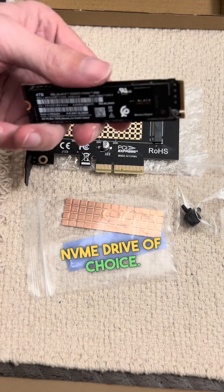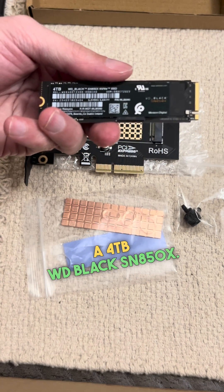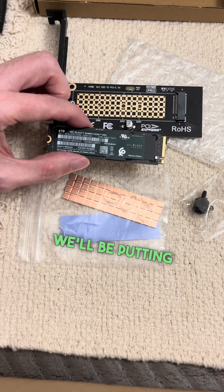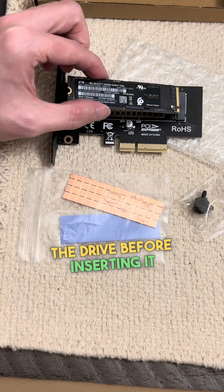Next, install your NVMe drive of choice. In this case we're using a 4TB WD Black SN850X. For this particular adapter we'll be putting on the thermal pad and copper heatsink to the drive before inserting it into the card.